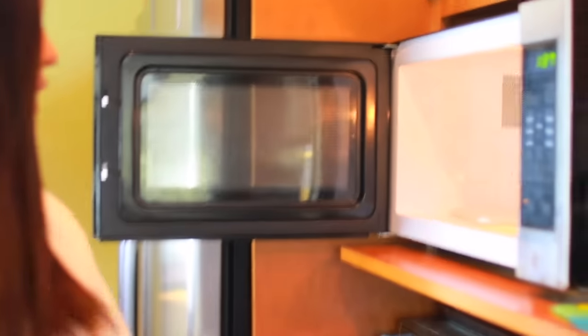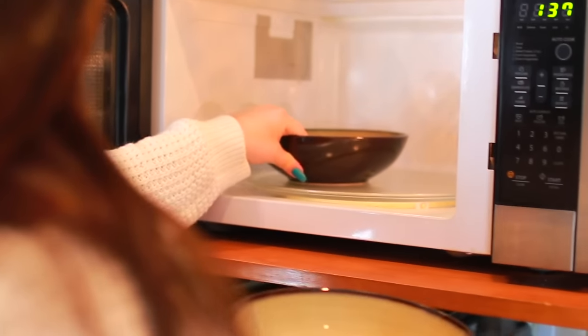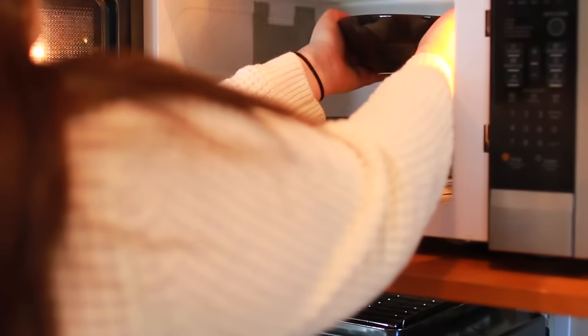For this first hack, have you ever tried to fit two bowls in your microwave and it just doesn't fit? Well, I have a solution for you. If you just take a mug and then put one of the bowls on there, then it will fit perfectly and you can cook two meals at once.